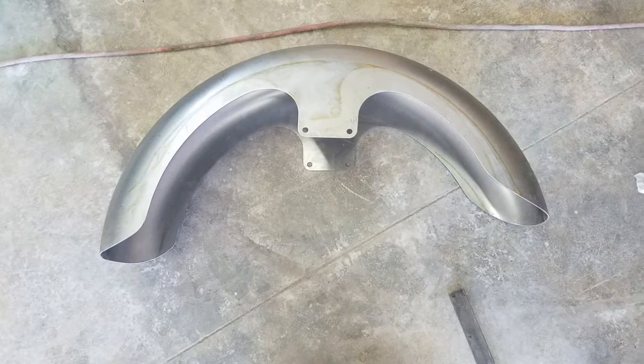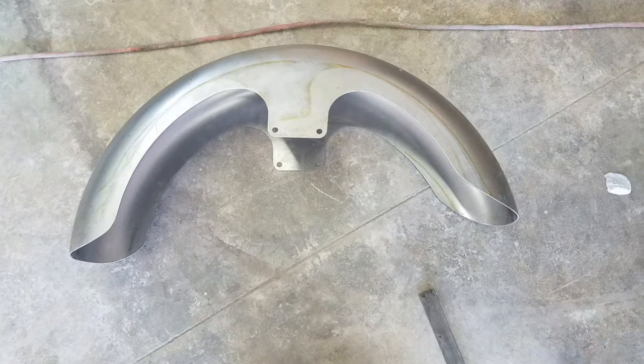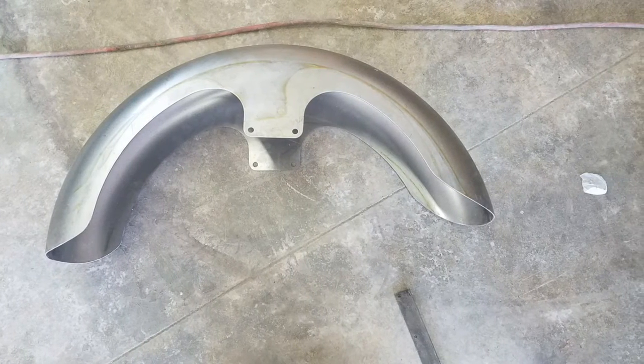I really didn't want to spend all the money and end up with a fender that looked like everyone else's. So I picked up this generic fender off eBay and decided to modify it myself.